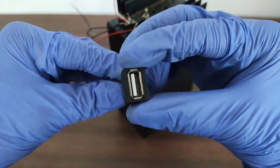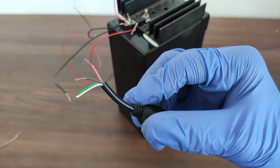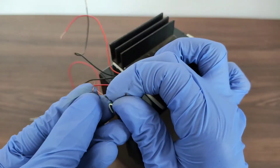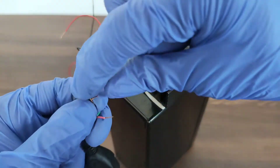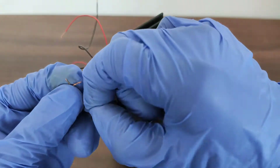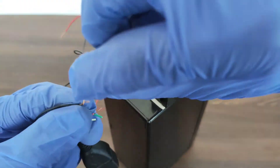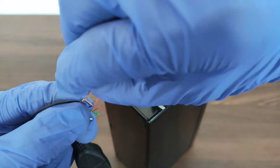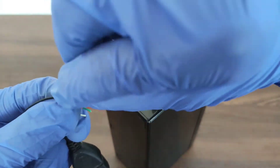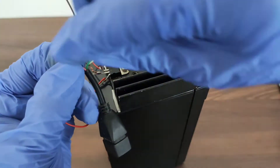The next thing that we need is a USB female port. We can see four wires at its other end, but we need only the black one and the red one. Each black wire is connected to one of the two black wires from the ground of the IC, and each red wire is connected to the red wire from the output terminal of the IC.